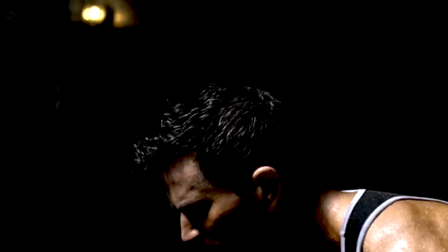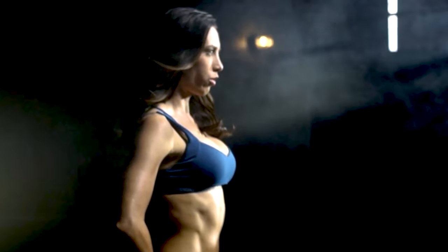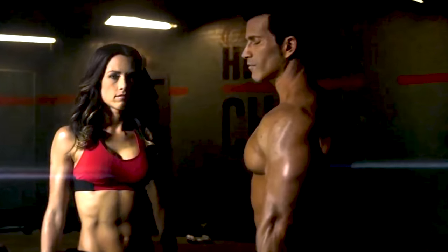Welcome back team, I'm Gemma from Stag Fitness. Hammer and Chisel was developed by the very talented Sagi and Autumn from the Beachbody Super Trainer team to bring you the most effective method of transforming your body into an absolute masterpiece.